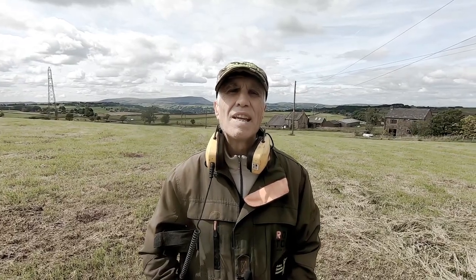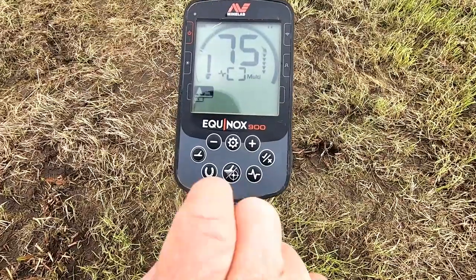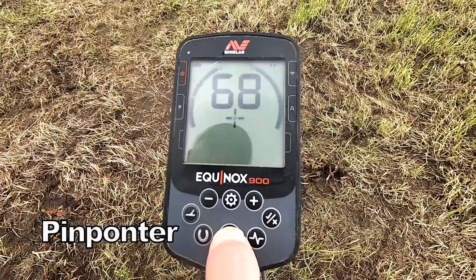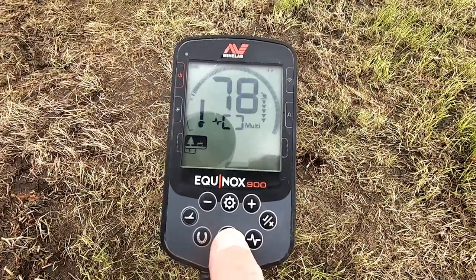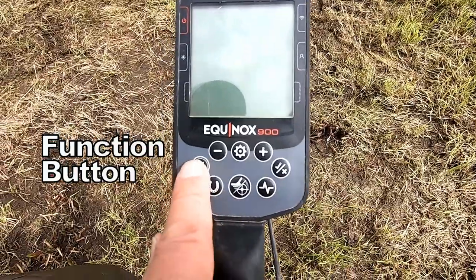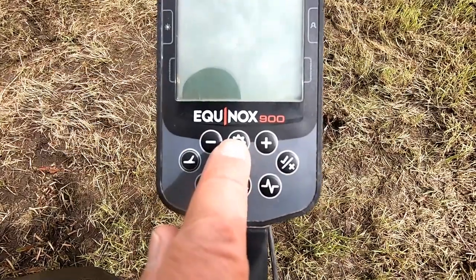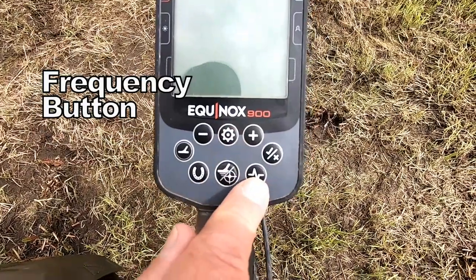Let's show you some of the workings and features of this machine. These are all the buttons on the 900. Of course that's the pinpoint — and when those two meet in the middle, that's where you hit the target, right smack in the middle. Iron mode, if you want to hear the iron. Program mode. Minus and plus for all your different settings. The cog takes you to the different settings of the program. This is your frequency.